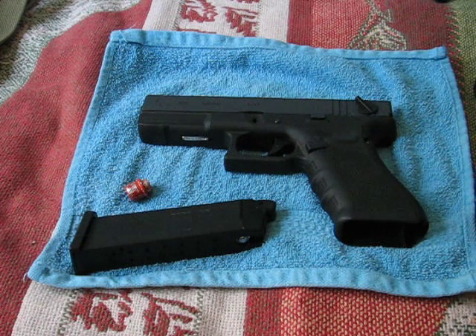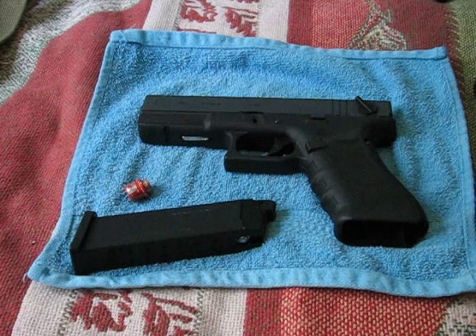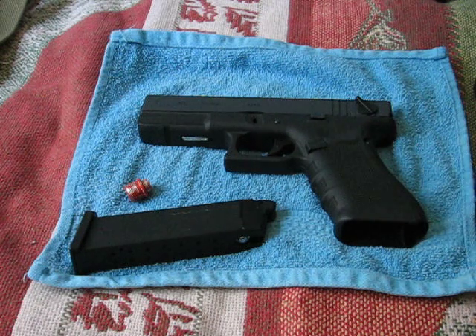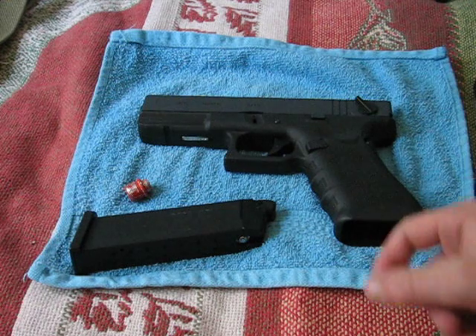I'm not going to go over anything in the box — it just comes with a manual. It comes with some extra backstraps, this being the Gen 4 model, and some tools for the extra backstraps, but that's it.